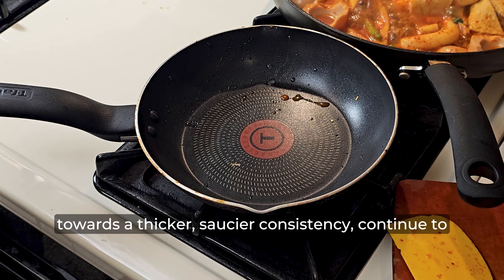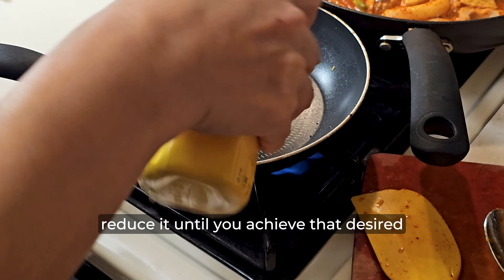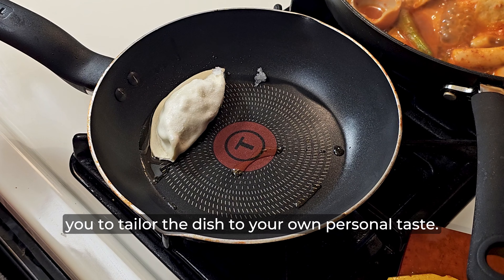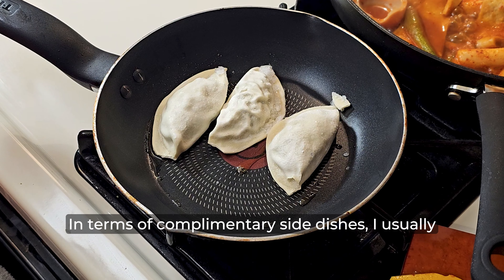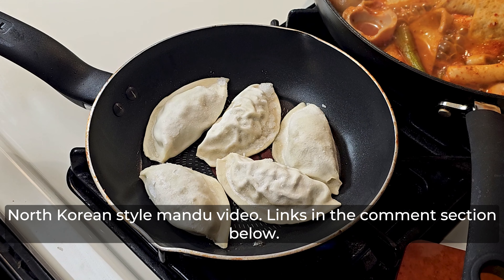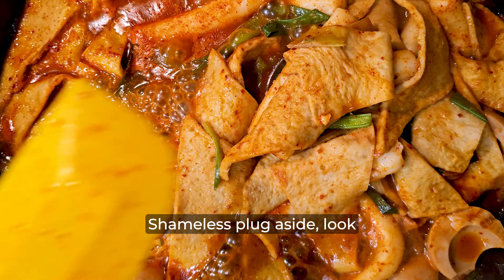To kick things off, let's craft the sweet and spicy marinade. Gather the following ingredients: soy sauce, oyster sauce, gochujang, fine Korean chili powder, coarse Korean chili powder, and sugar. If you only have one type of Korean chili powder, no worries — just use one as a substitute for the other. The oyster sauce and sugar bring the sweetness, the Korean chili powders and gochujang bring the spiciness.